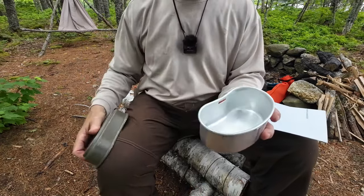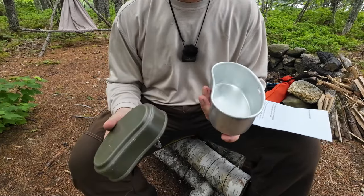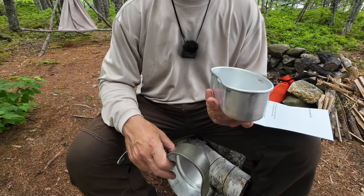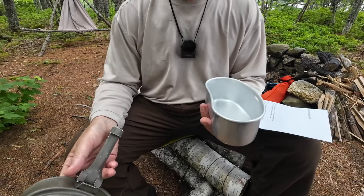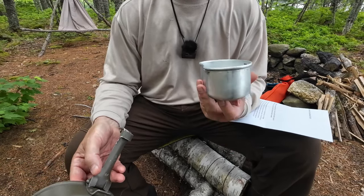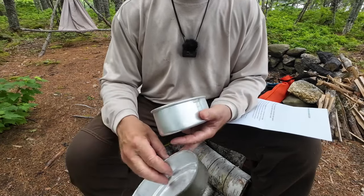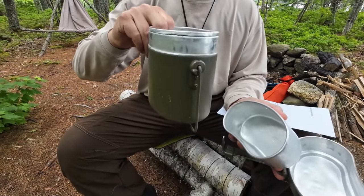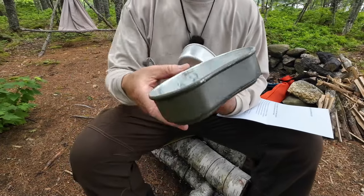Inside of that is this piece — a little kidney-shaped pan. Primarily this would have been used when soldiers went into the mess tent, picked up their ration from the counter, and they could carry things like bread or other items inside of this, while the main pot may have been used for their soup or stew. And of course, then you have the lid.